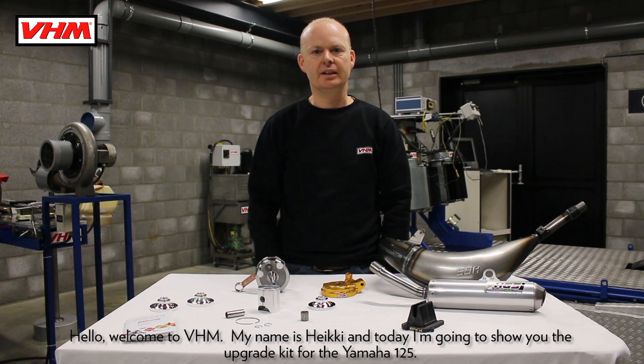Hello, welcome to VHM. My name is Heike and today I'm going to show you the upgrade kit for the Yamaha 125.